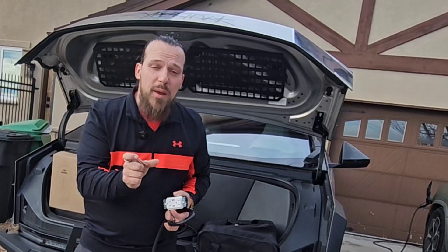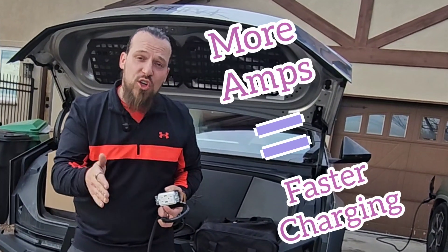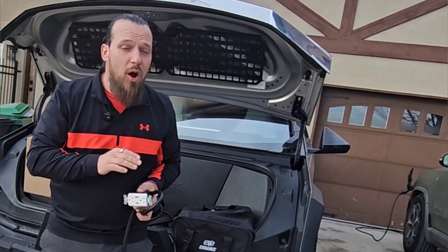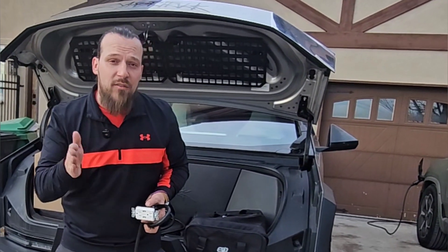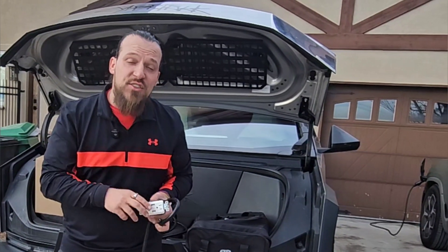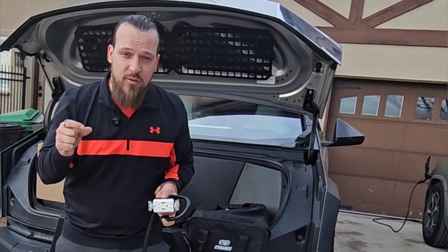Without getting too technical, an amp is basically the amount of current traveling through your conductors or wire into whatever load you're charging — in this case, your car. If you could pull 20 amps of power, that would be more than pulling only 10 to 15 amps, which means you would charge your car faster. However, your particular wire and outlets in your home are only rated for a certain amount of amperage. You would not want to pull 20 amps if your outlets, wires, and breaker are only rated for up to 15 amps.